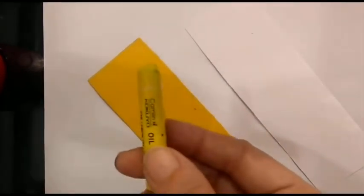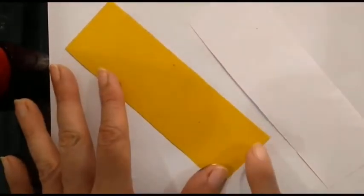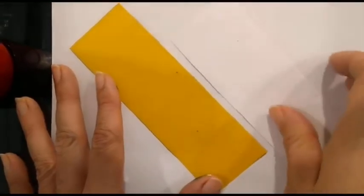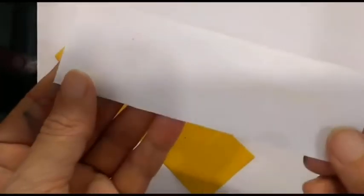For that we need one black crayon, one yellow crayon, a piece of yellow paper which must be rectangular in shape. And if you don't have yellow paper, take a rectangular piece from a white paper.